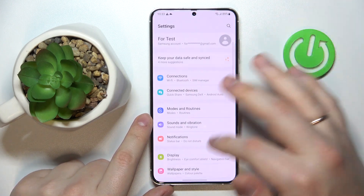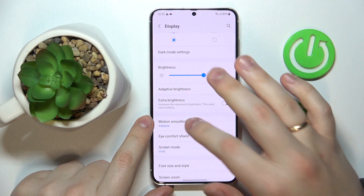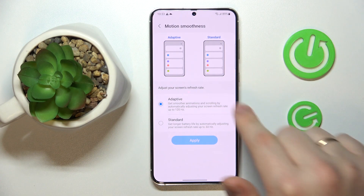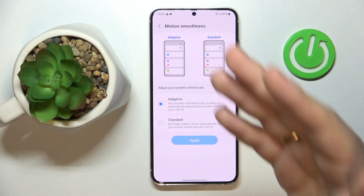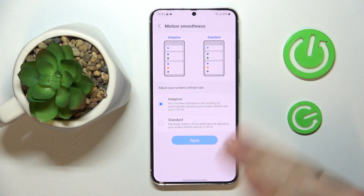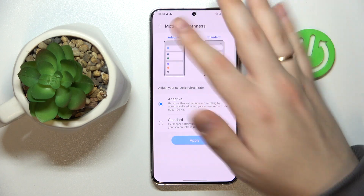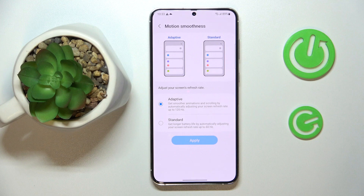The next option can be found in the Display category of Settings — it is called Motion Smoothness. There are two values to choose from: you can either set your screen refresh rate to always be at 60Hz, which provides longer battery life, or set it to Adaptive, allowing the system to increase the refresh rate up to 120Hz for smoother animations and visual experience. If you're not certain, check the preview animations to see the difference before making a decision.